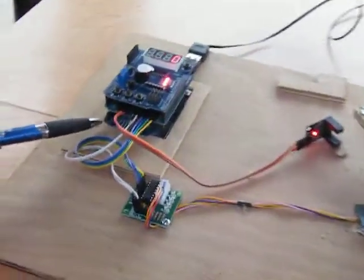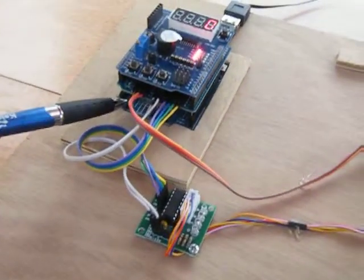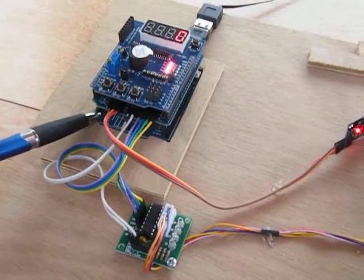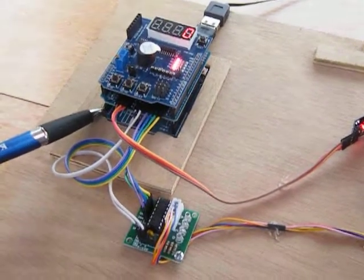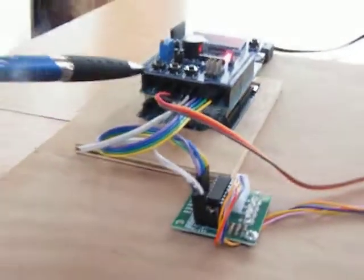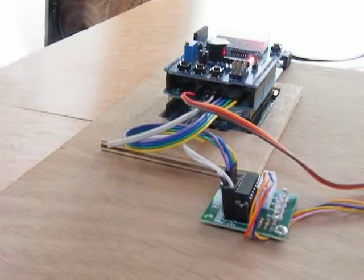Over here we have the controller, which is an Arduino Uno — an off-the-shelf, very readily available, quite cheap microcontroller. And a couple of added boards, which they call shields.